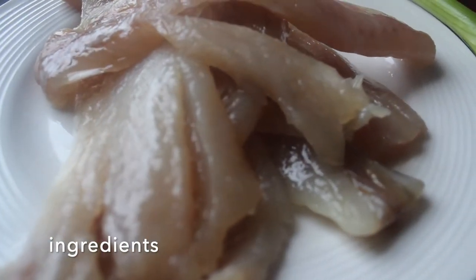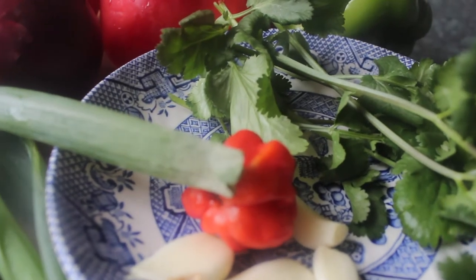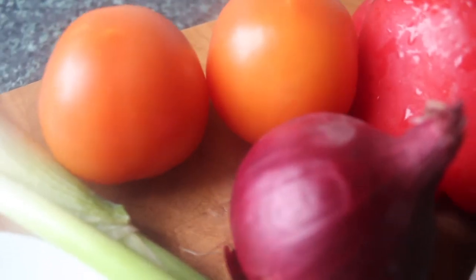To start with our ingredients, we have some salt cod here. We also have some spring onion, red onion and sweet peppers, some garlic, scotch bonnet, coriander or chadon beni if you can get that where you live, and some fresh tomatoes.